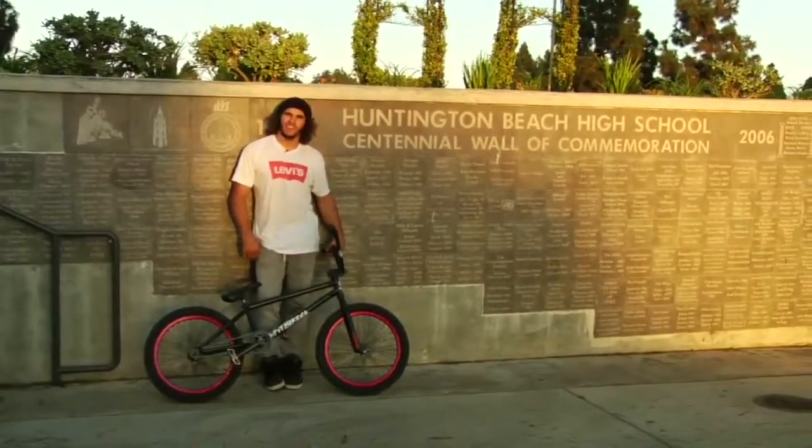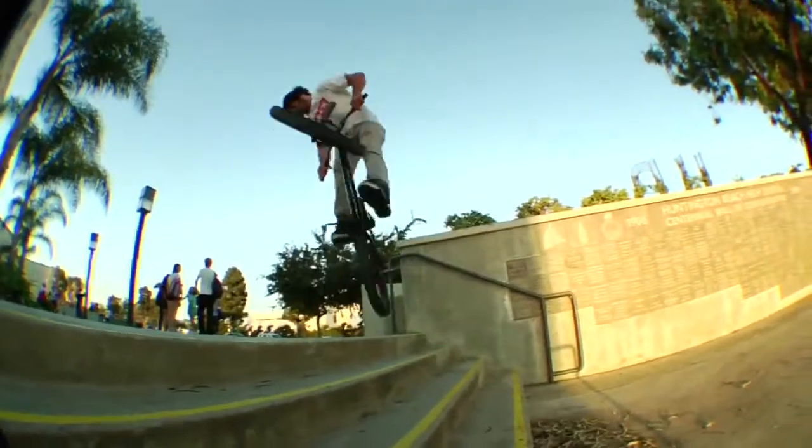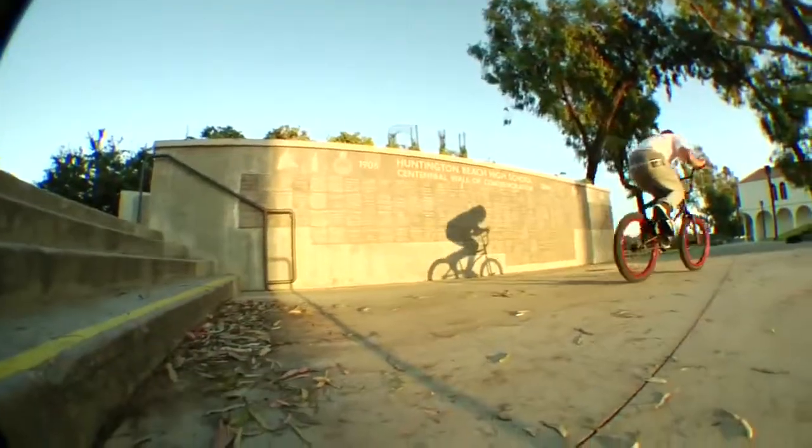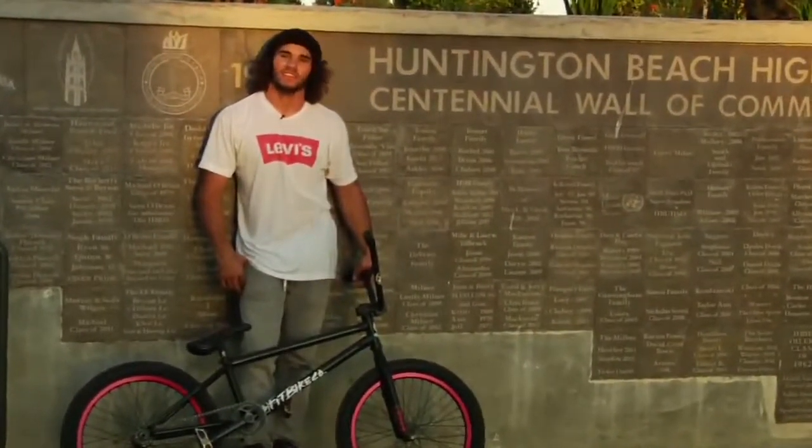How's it going? My name is Dakota Roche. You guys on Vital voted for 360 downstairs as a trick that I'm going to teach you, and we're at my old high school in Huntington. I'm with Corey and Nathan and we're just going to show you how to get these things done.